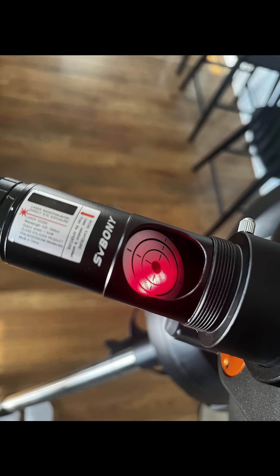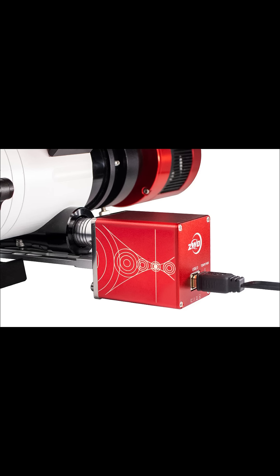Moving on, make sure your collimation, if you are using a reflecting telescope, is as accurate as possible. This also applies to focus. Using an electronic autofocuser takes the guesswork out of reaching optimal focus.